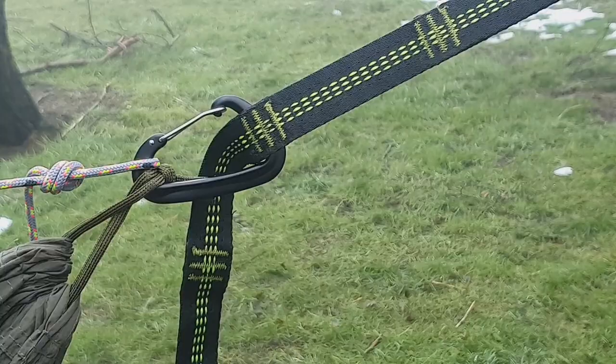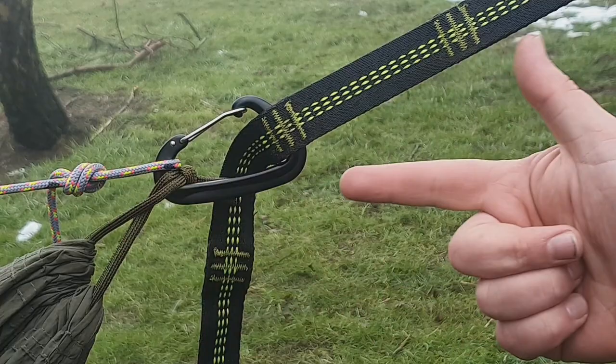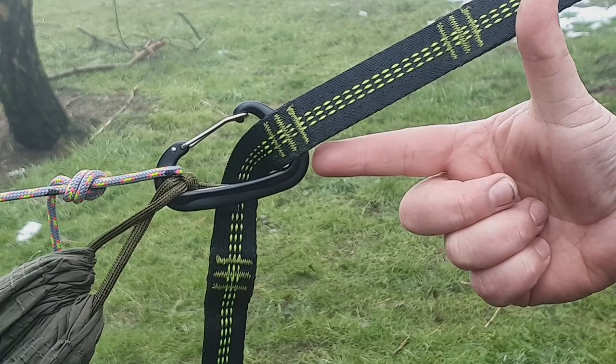Tip number four is to try and get a 30-degree angle on your hang. It's easy to test — you can see the ridgeline coming in here, and if you lay your finger up parallel with it you should almost get a finger-and-thumb's width, so roughly about a finger and thumb for a 30-degree hang. That just ensures that you're not putting too much strain on your suspension system and on your carabiners.